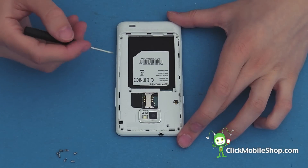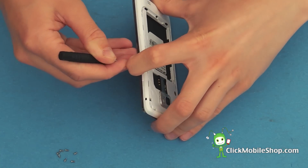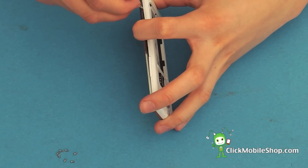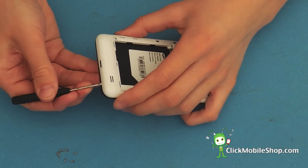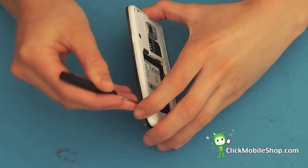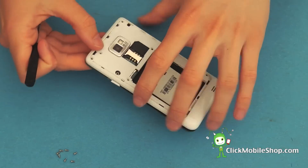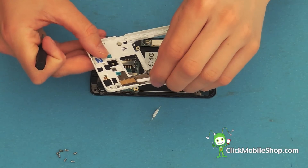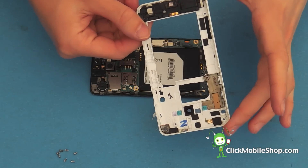Next take the flat head screwdriver and insert it just by the volume button. Now we can start to pry up the outer casing like so. Work your way along the phone and start to lift up this plastic bezel. If the volume and power buttons come loose, it's no problem — just keep them to one side and make sure you do not lose them. We can now remove this plastic cover.